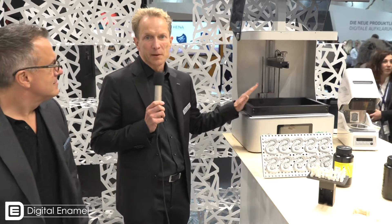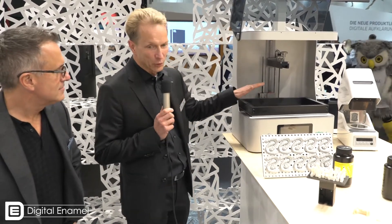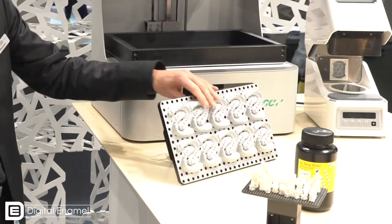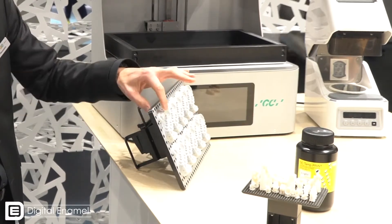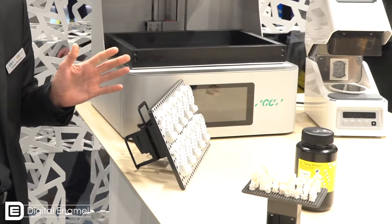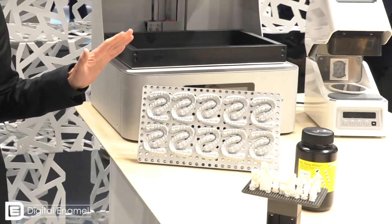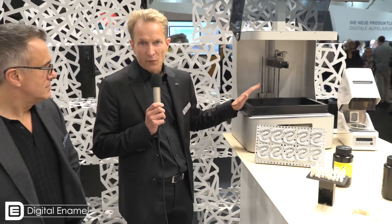Torsten, tell me a little bit about this printer. Yes, of course — this is one of the first devices in the world which uses an LCD screen for printing crowns, bridges, and whatever you like. We've got a really huge build plate for printing, and you can print this height of models within 40 minutes only. 40 minutes — this is really amazing, it's an incredible speed.